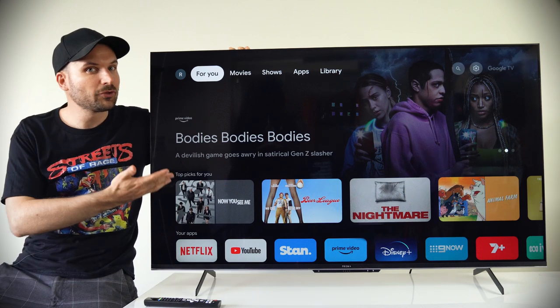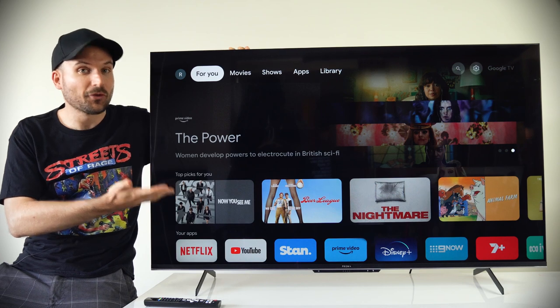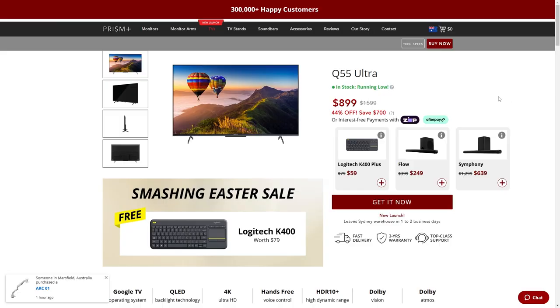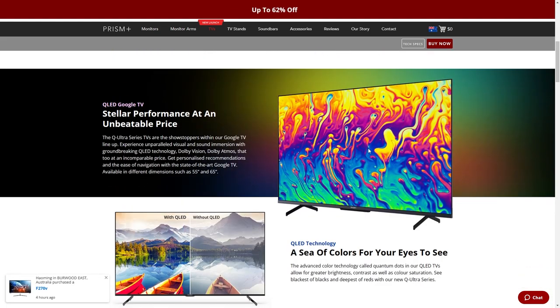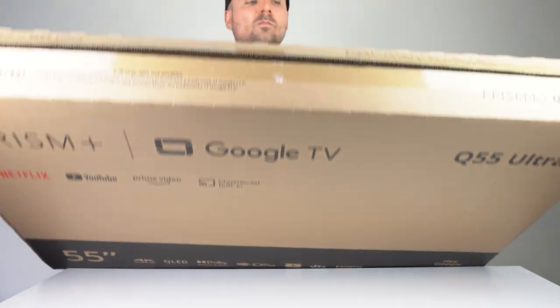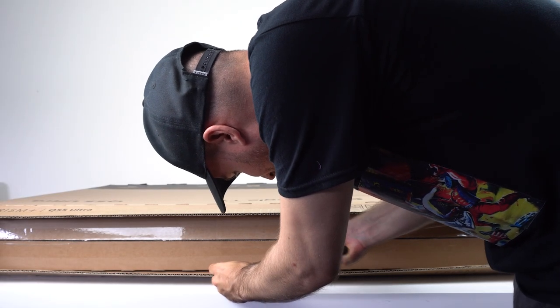Today we're checking out the newly launched Prism Plus Q55 Ultra TV, which runs on the Google TV OS. It's available in Australia for $899 plus delivery, and features a 55-inch 4K Quantum IPS display with a 3-year warranty. Prism Plus sent me this sample TV for review, so let's start by having a look at what's inside the box.